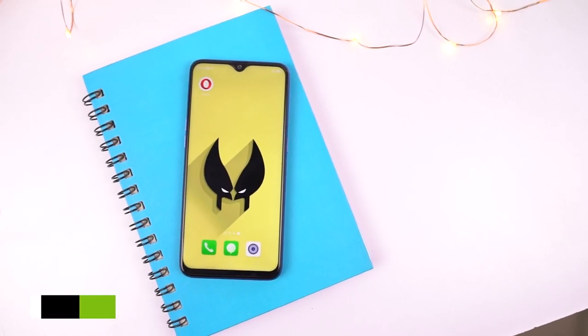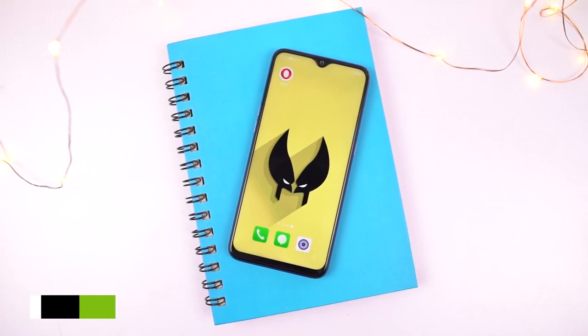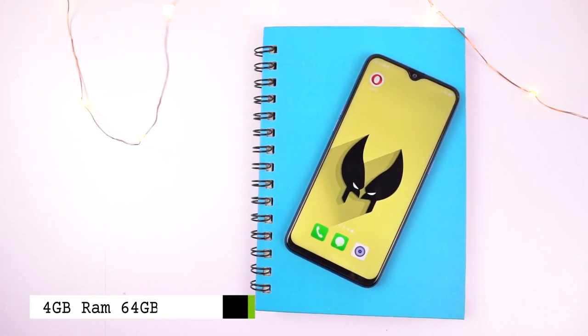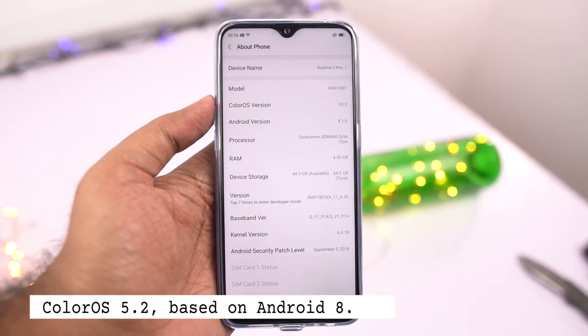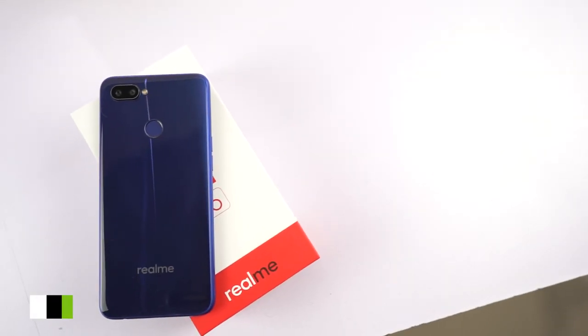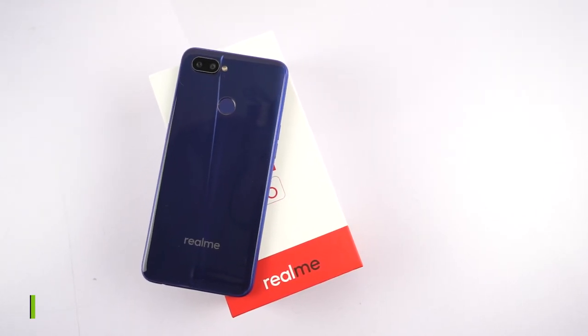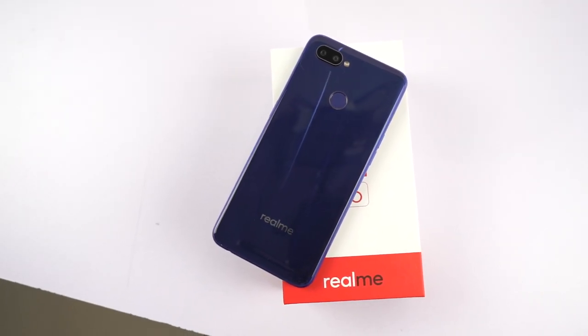This phone sports a Snapdragon 660 processor with an Adreno 512 GPU. The variant I have comes with 4GB of RAM and 64GB of storage, running ColorOS 5.2 based on Android 8.1 Oreo. It has a 3,500mAh battery with no fast charging, coming with a regular 10W power adapter, so it should take around 1.5 to 2 hours to charge completely.